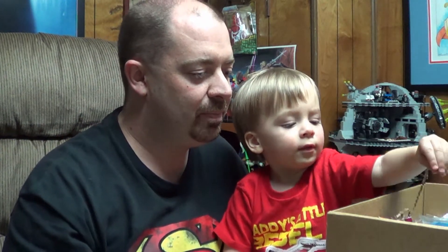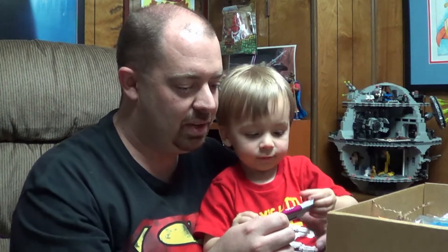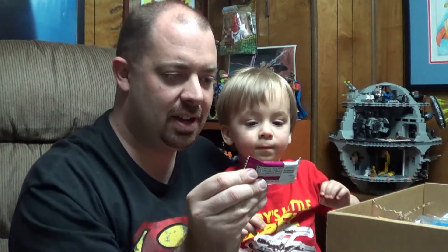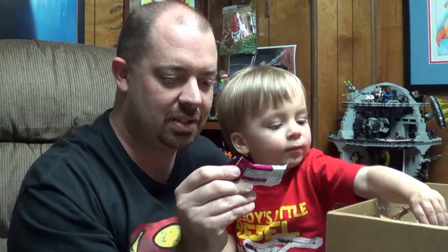Grab it, whatever you see, little man. Something more exciting than that — ooh, speaking of Plum Organics, we have a Mighty Stick. Looks like bear berry beet, baked with fruits and veggies. It's a great whole grain snack.